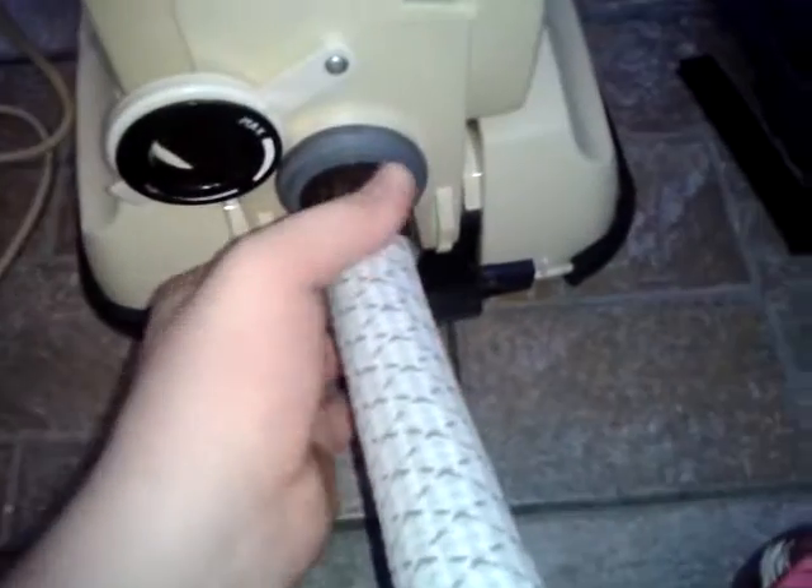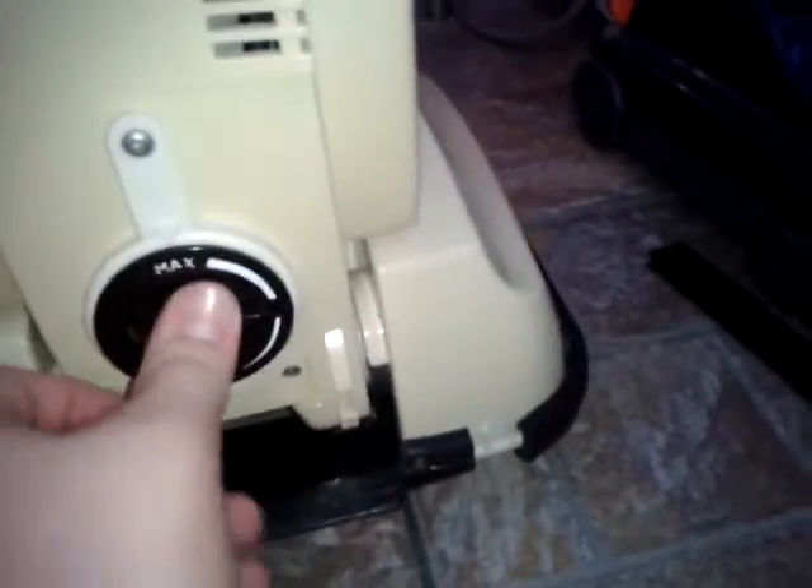Let's see if we've got anything caught in this cup — sometimes some heavier particles get stuck in here. But yeah, it sucked it all up without clogging, which surprised me because I thought it would, with the hose being quite narrow.